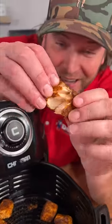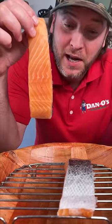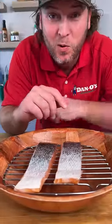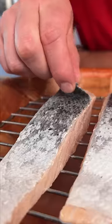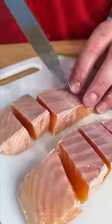Some of the best salmon in an air fryer you've ever had. Let's get to it. Take your salmon, lay it on some sort of contraption to keep it elevated out of the bowl so we can get this skin off. Boiling water and we pour right over the top. Now your skin should peel right off. And we cut them into our little nuggets.